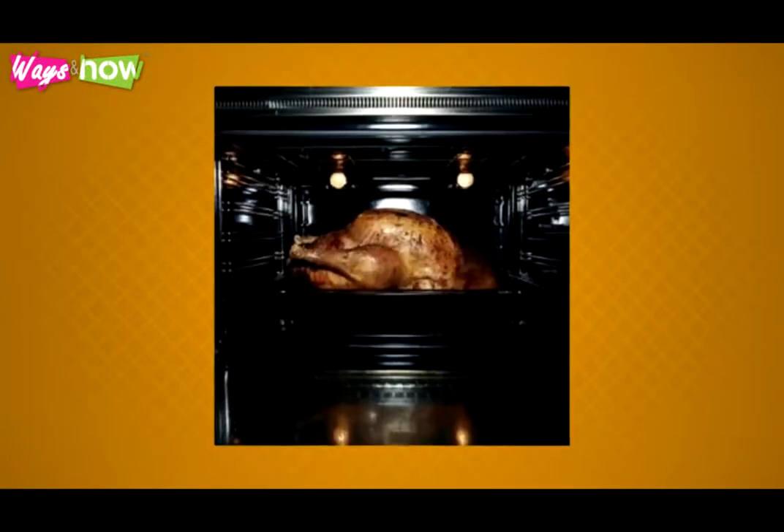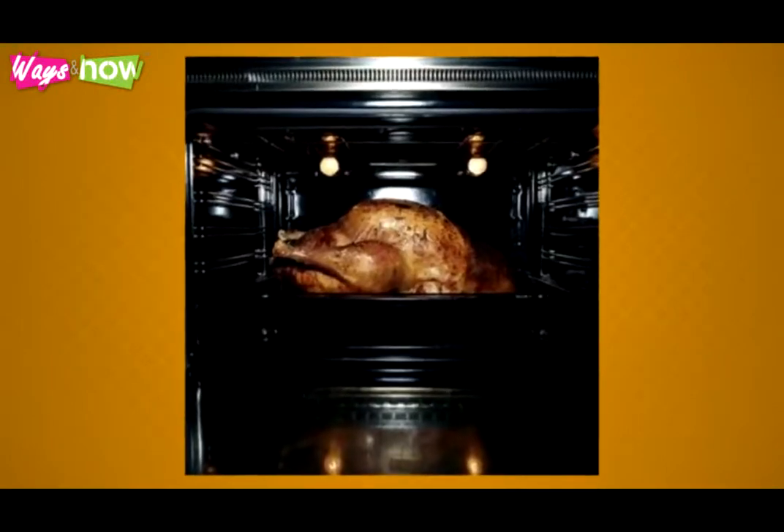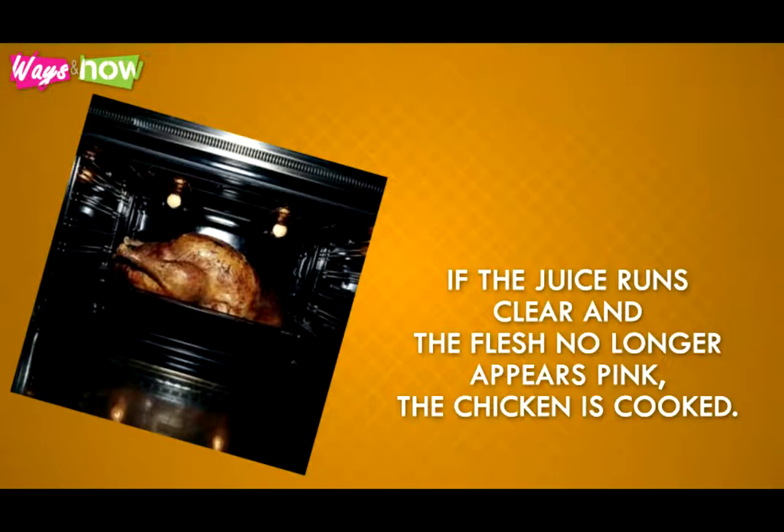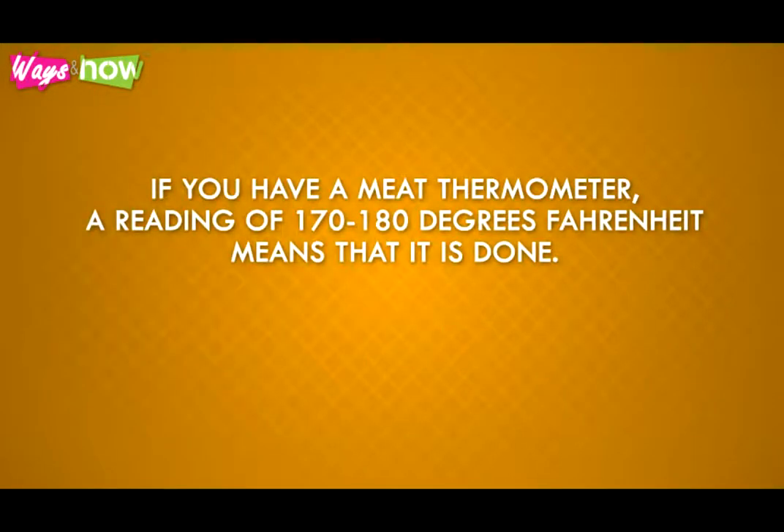Step 10: After 45 minutes, check to see if the chicken is done. Take a sharp knife and make a small cut in the thickest part, which is the breast. If the juices run clear and the flesh no longer appears pink, the chicken is cooked. If you have a meat thermometer, a reading of 170 to 180 degrees Fahrenheit means that it is done.